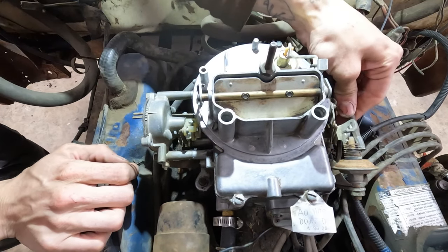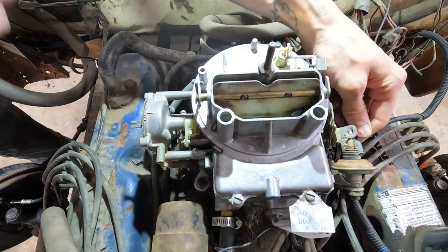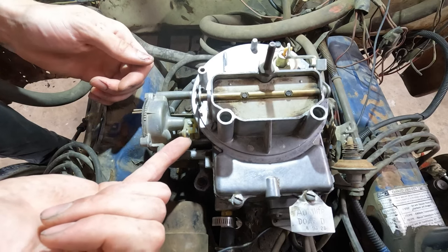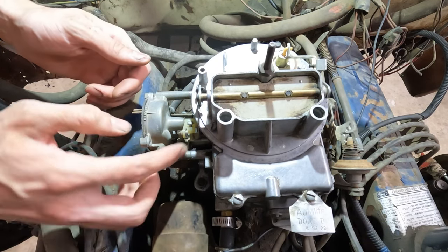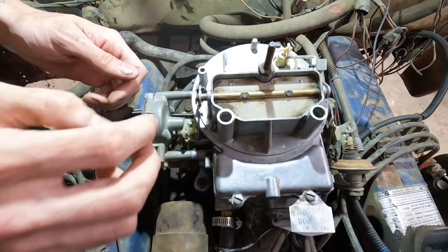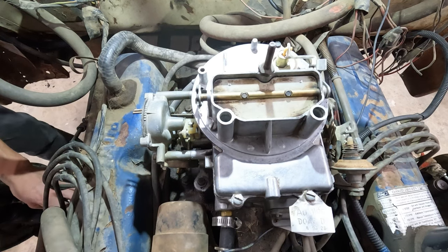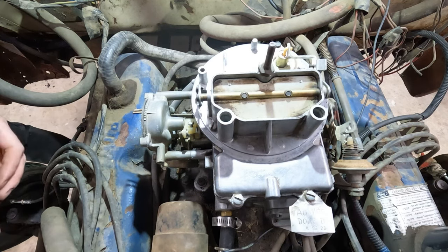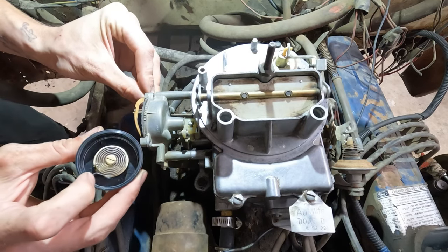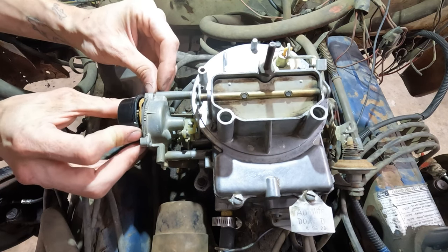Alright, so the second step. You'll see our choke is pretty floppy here. You're going to take your throttle, turn about a half turn, close your choke all the way, and then it's going to lock in place — from 90 degrees, level with the engine, up to about a 45 degree angle. This means your fast idle is locked into place. We're gonna take this prong here, take our new gasket with our electric choke, and make sure this spring lines up with the fork. Install that right there.